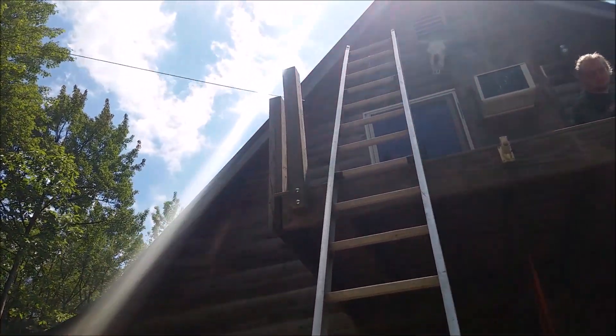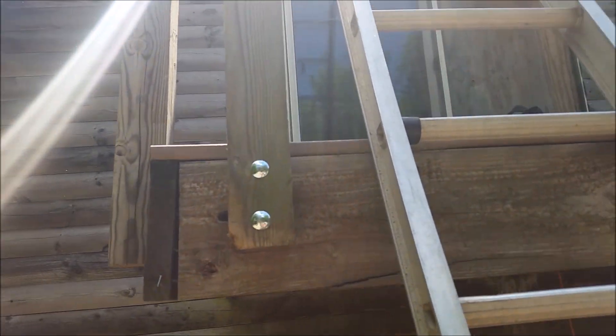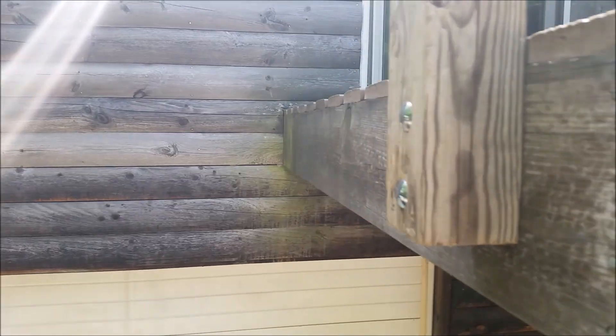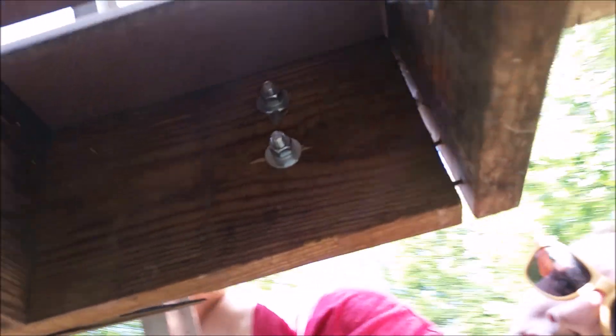I would like to see a little more post sticking out the bottom, but it'll do — it'll hold, it's plenty strong enough. The next step was to cut some half posts.